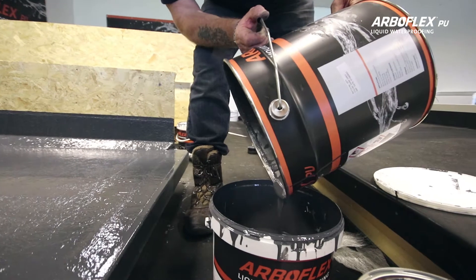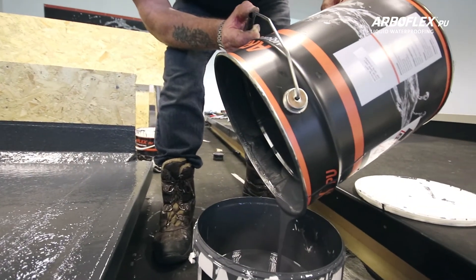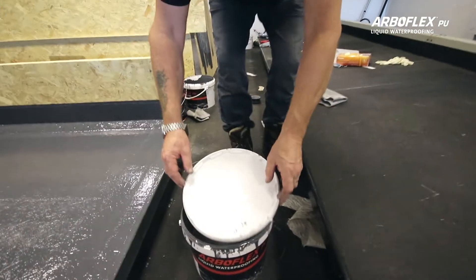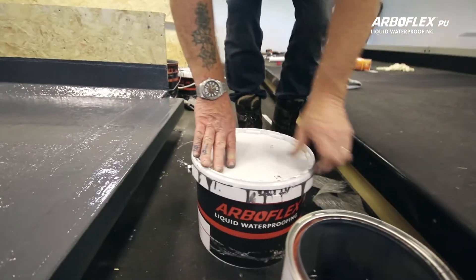Any leftover ArboFlex PU can be kept in an airtight plastic tub. It may develop a skin, but simply remove it and the product will be ready to use again, even after several weeks.